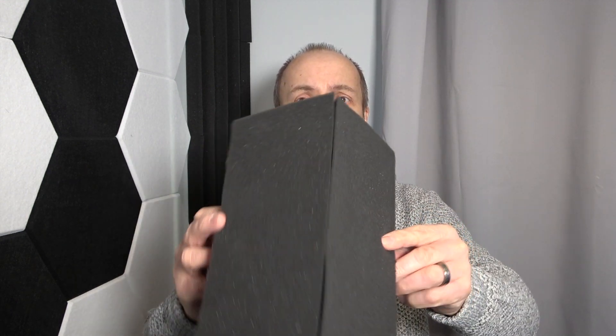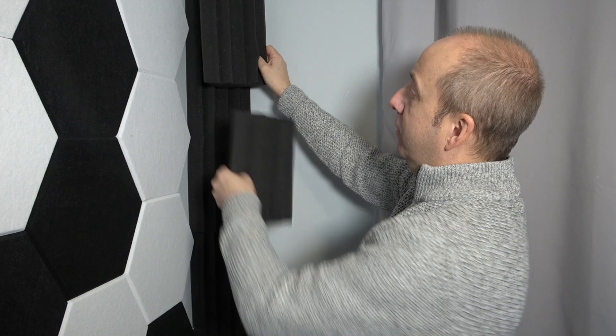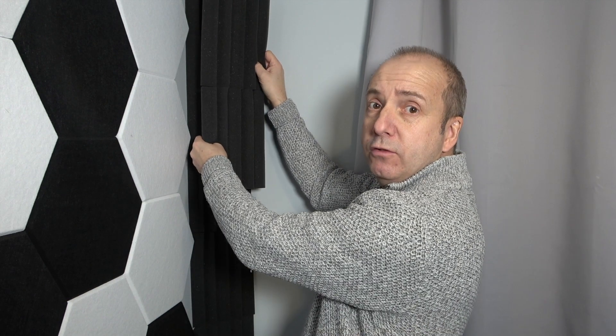When I purchased these from Amazon they come as a solid square, and when you get them you simply pull them apart — the bass traps just go like that — and they're placed in the corners of your room just to dull that echo.